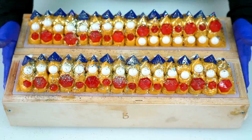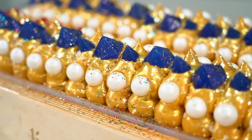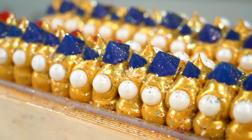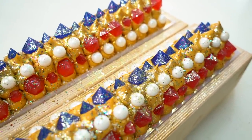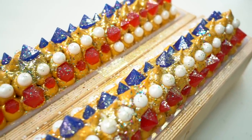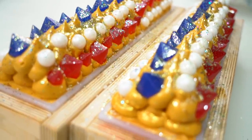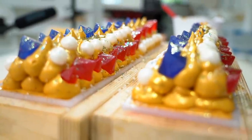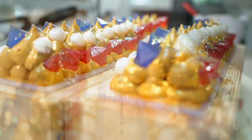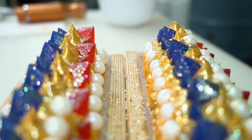Secret soap number two is done! What a glorious mess you are. I really like all the glitter on top mixed with the gems and pearls — this is definitely one of my favorites. We're going to wait 18 to 24 hours and then we will come back and cut these into bars.